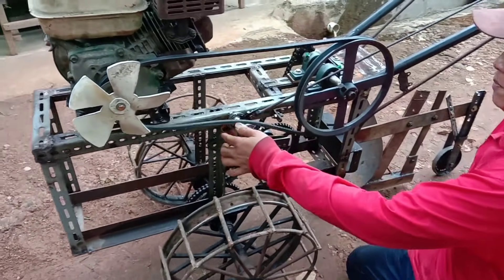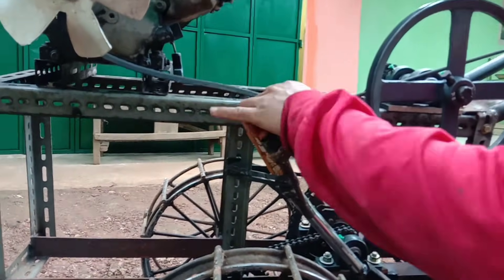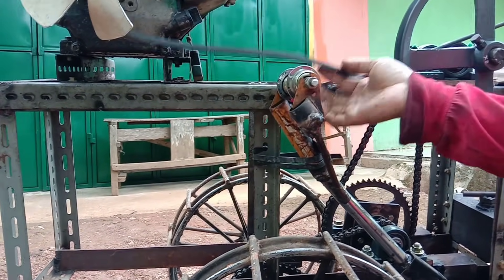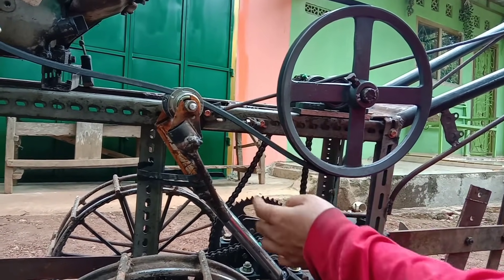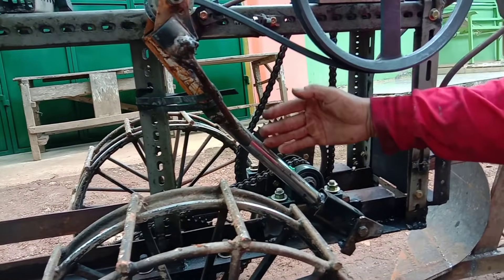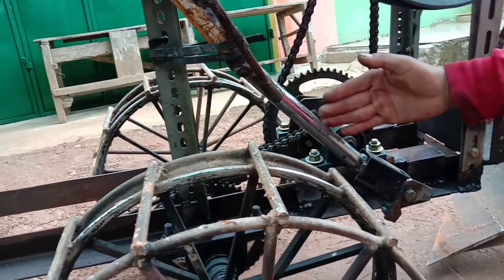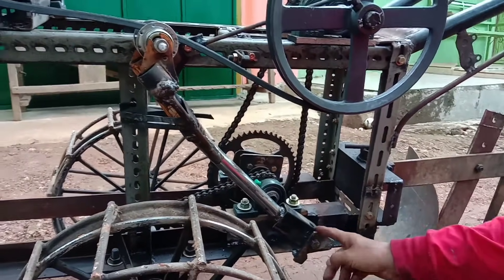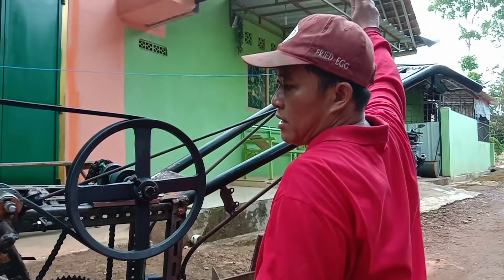Ini untuk penitabil van bel, saya gunakan pakai bus sepeda. Ini saya buat cabang supaya lebih kuat. Kalau punya besi-besi yang bagus dan modal ada, ini pakai flat lebih bagus. Ini pakai bus shock motor, di sini ada per-nya, kita tarik jadinya bisa main begini.